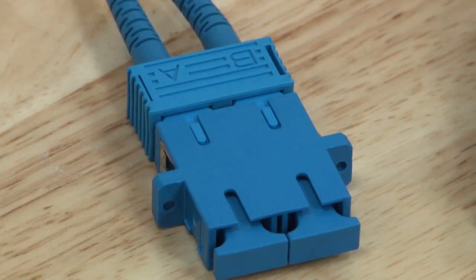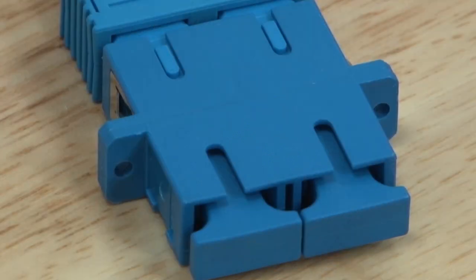The protective cap you will find on the new cable is there to prevent damage to the fiber end face. It is not there to protect against dust.